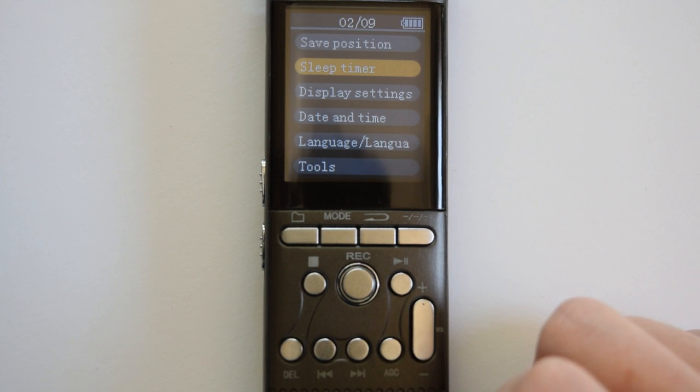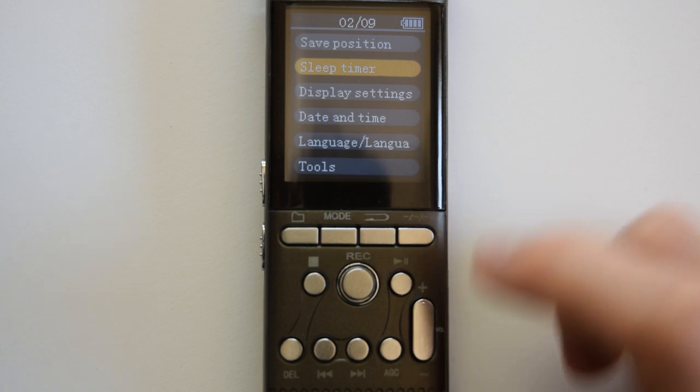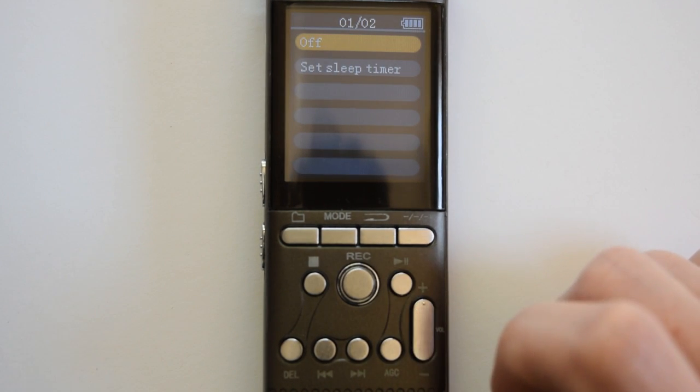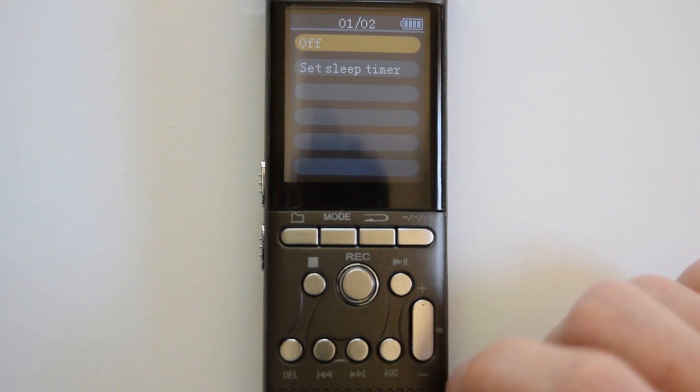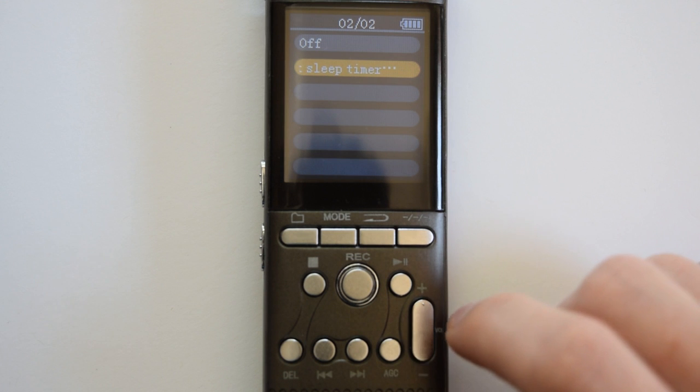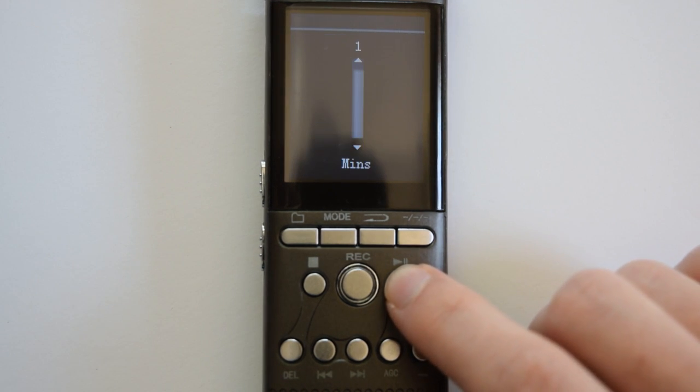For the sleep timer, press fast forward once to highlight sleep timer and press play/pause to enter that menu. To set your sleep timer, press fast forward once to highlight set sleep timer and press play/pause to enter that.